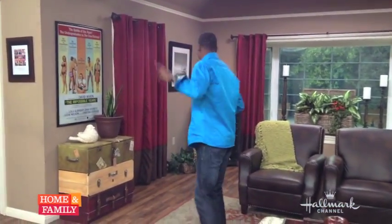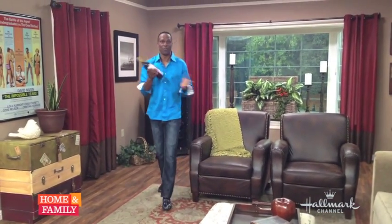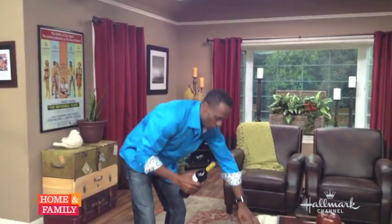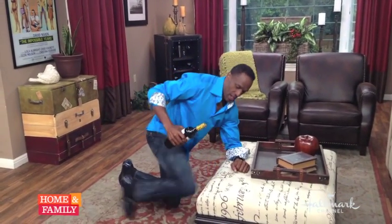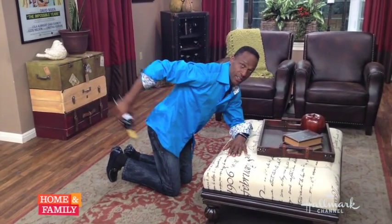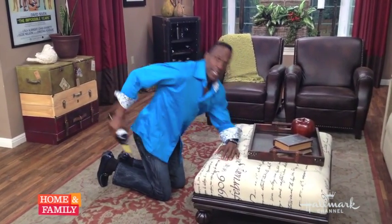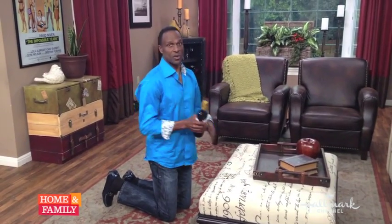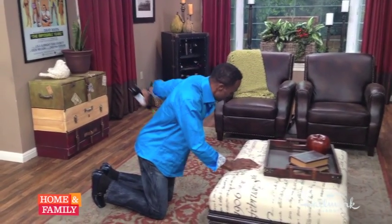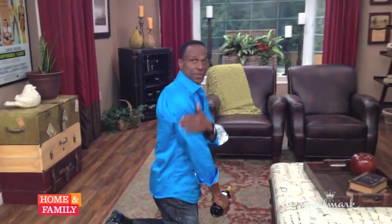The next exercise — I'm going to get a wine bottle. Everyone has wine, a bottle of wine, or a gallon jug you can fill with water. I'm going to do bicep raises. You kneel down on the counter or on your table and do this: one, two, three, four. Do three sets of ten on each arm. Switch arms and do it again: one, two, three. You're working on the biceps — it's just another way to work biceps.